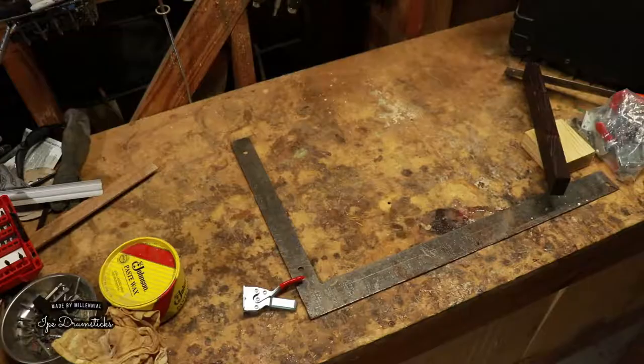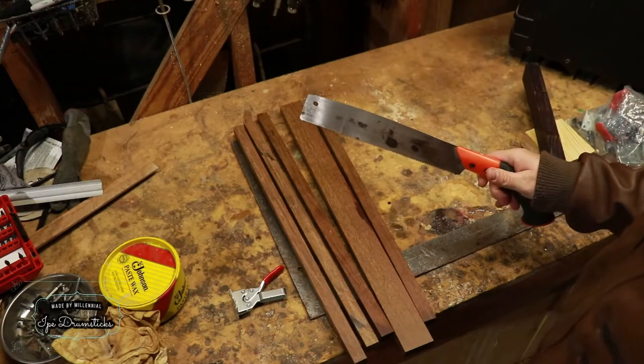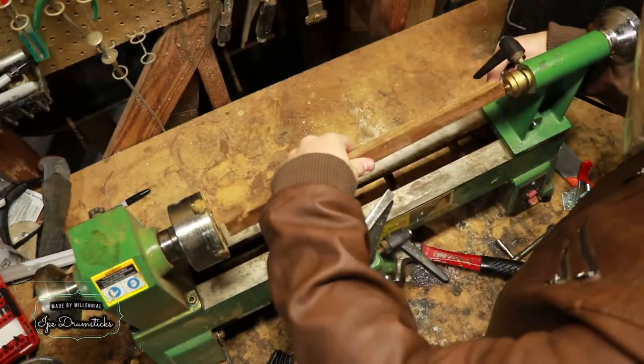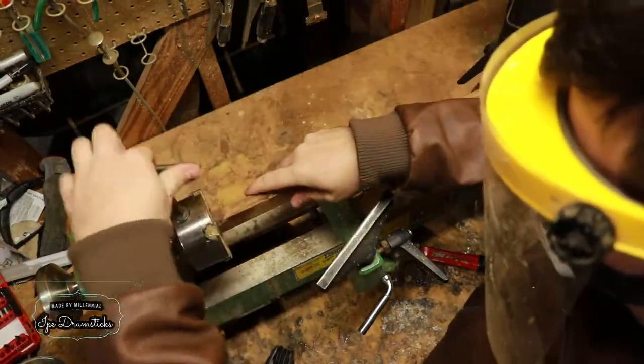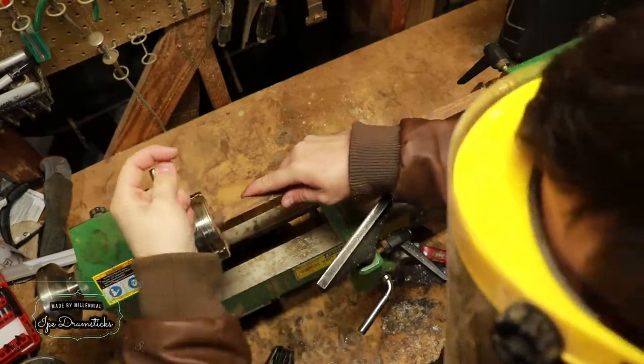The first step to making the drumsticks is to break down the ipe. With that done, it's time to start turning. I'm just taking a piece of ipe that is three quarters of an inch by three quarters of an inch by 16 inches long to fit into my lathe. This ends up with a good length drumstick that's about 13 to 14 inches long.